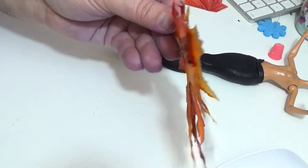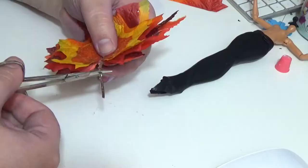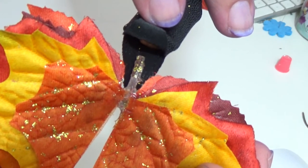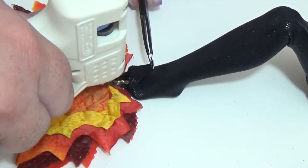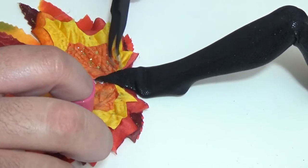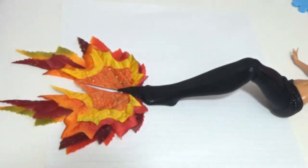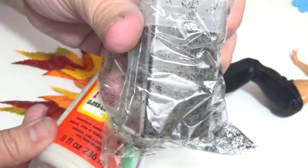So now I have something that looks like this. I'm really happy with how this turned out, and I'm going to glue this right to the bottom of the tail. To cover up the seams and create a smoother transition from the black to the leaves, I'm going to cover the area with Mod Podge and then sprinkle some black glitter on it.